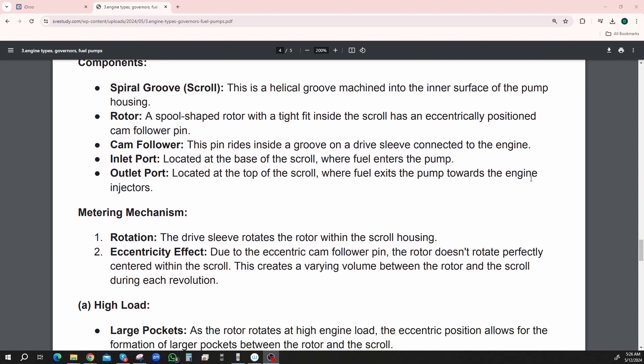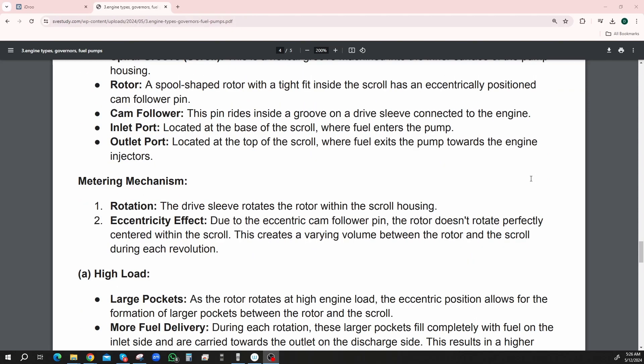The metering mechanism — you can do this two different ways: via rotation or the eccentricity effect. Rotation — the drive sleeve rotates the rotor within the scroll housing. Eccentricity effect — due to the eccentric cam follower pin, the rotor doesn't rotate perfectly centered within the scroll. This creates a varying volume between the rotor and the scroll during each revolution.